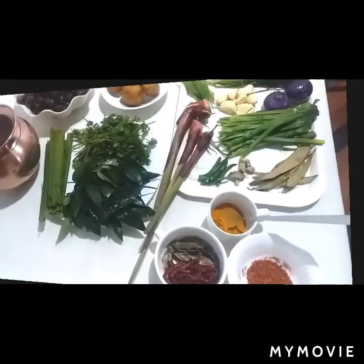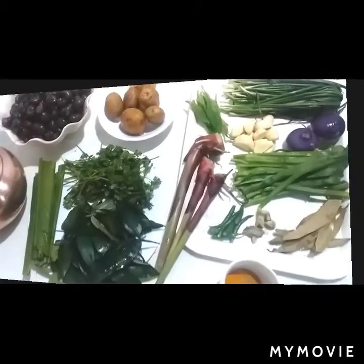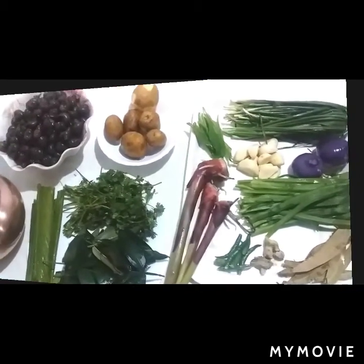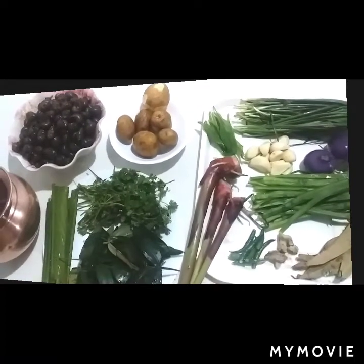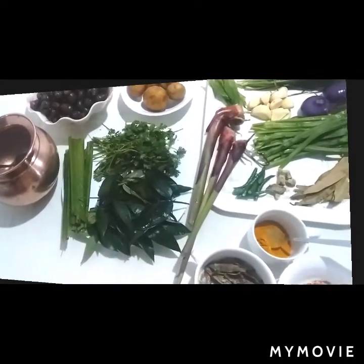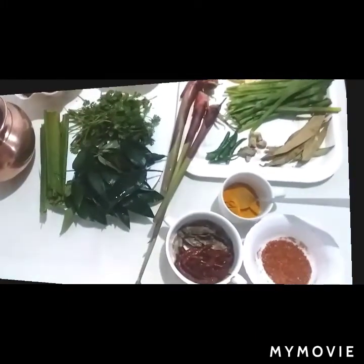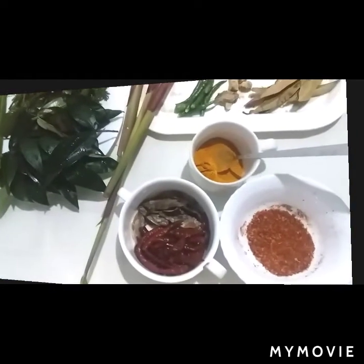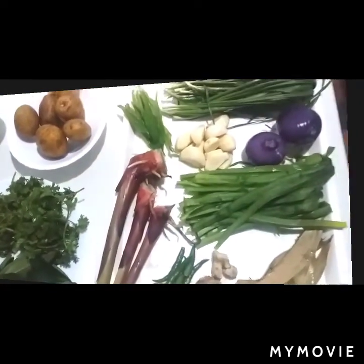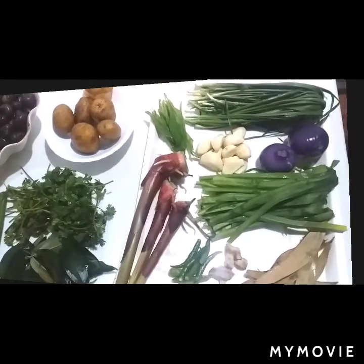Ingredients to prepare: we need bay leaf, ginger, green chili, chives, sugar chives, onion, garlic, ginger lily roots, Sichuan pepper, turmeric leaves, cilantro, red chili powder, dry fish, whole red chili, turmeric powder, potato, and snail.